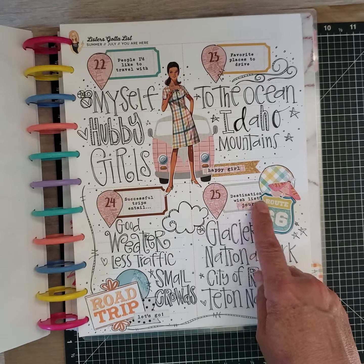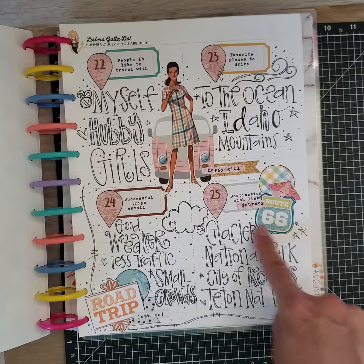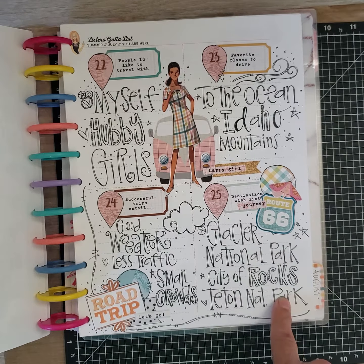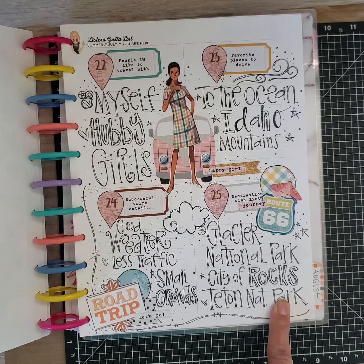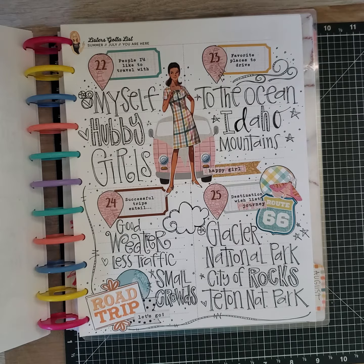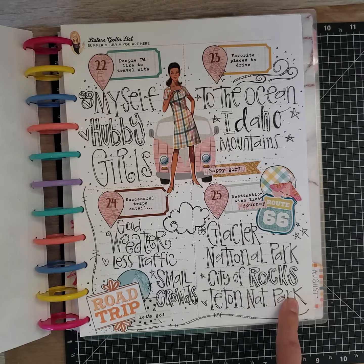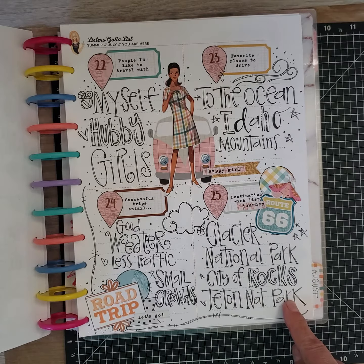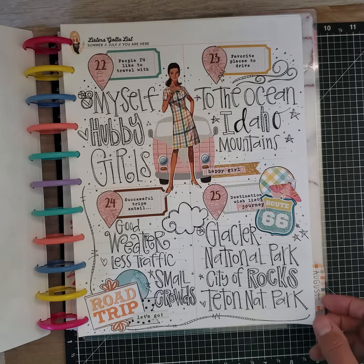Destinations I wish to go to: I've been to all of these except the City of Rocks. I've been to Glacier and Teton National Park but it's been quite a few years so I want to go again. I also want to go to Yellowstone again — we used to go when I was a kid because I grew up on that side of Idaho, so it wasn't too far. The Tetons are right next to Yellowstone and if I go there I'd probably go into Jackson Hole, Wyoming.